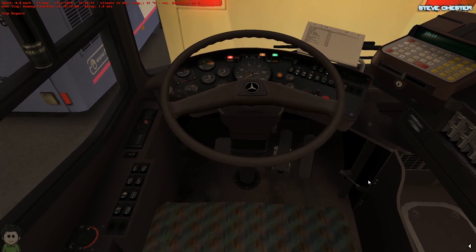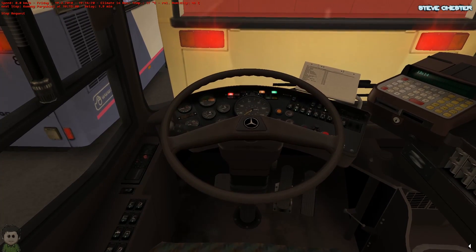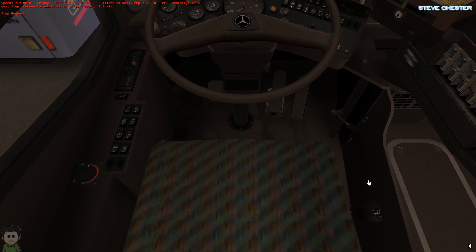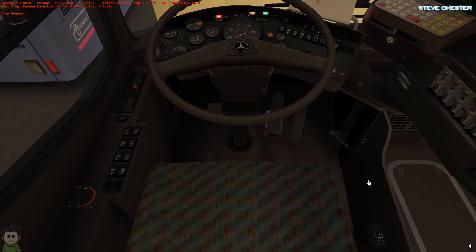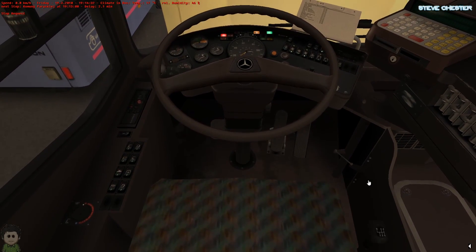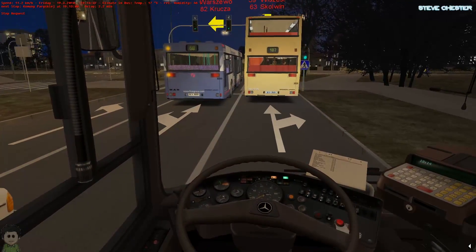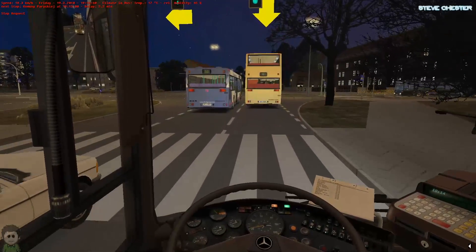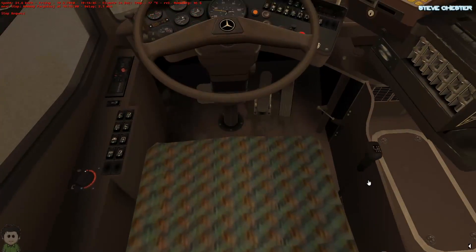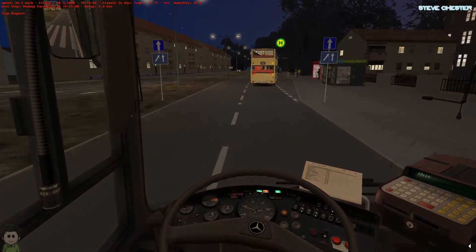Yeah, it is very well modelled — you can even watch the pedal go down. Press the brake pedal and it goes down. The accelerator goes down too. I've got it in first gear, going to second — it's pretty cool. If I go into neutral it doesn't do anything there, only between gears.